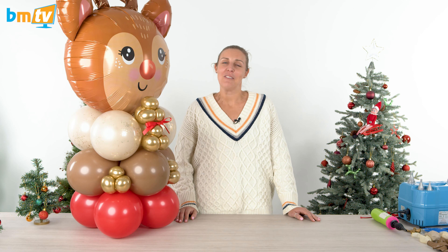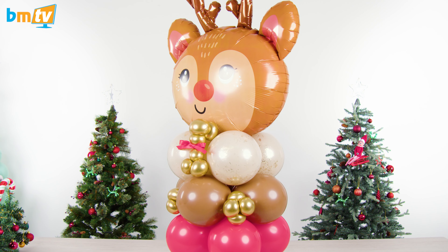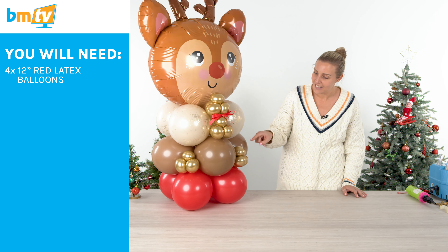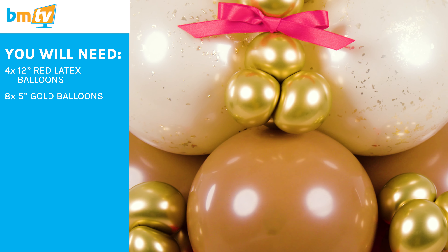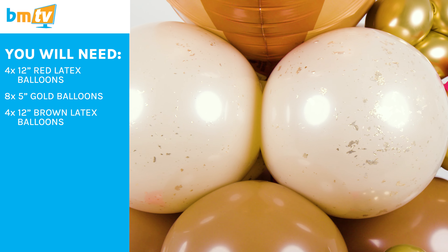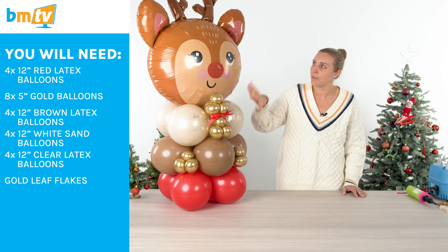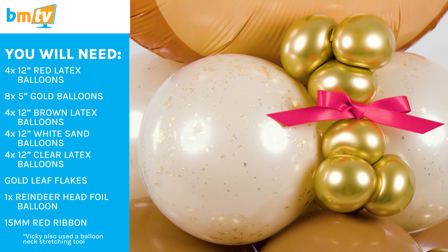Hi, I'm Vicky from Balloon Market and today I'm going to show you how to make a reindeer column. For this design you're going to need four standard red latex balloons, five inch gold — two for each cluster, so eight in total — four mocha brown, and then a top balloon double stuffed with white sand and a clear latex with some gold leaf inside. On top of that we've got our reindeer head, and you'll need some 15 millimetre red ribbon as well.